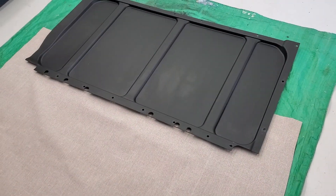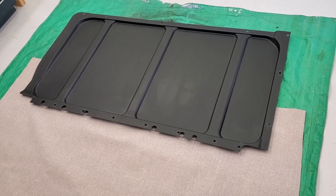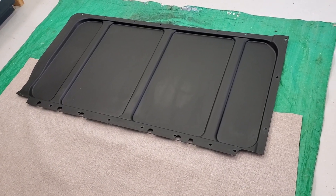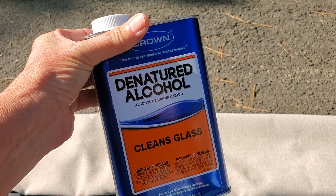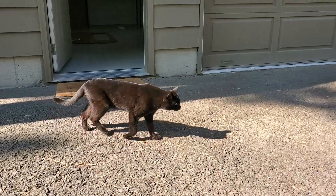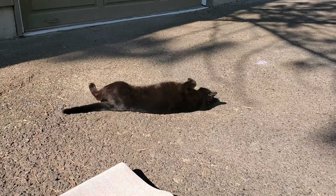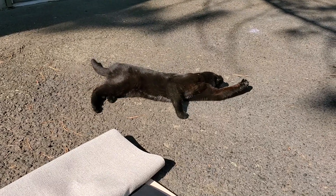So I'm going to try to upholster the panel — the OEM panel that came with the van. I'm not looking forward to this, but I just got to go for it. I did clean the panel with denatured alcohol and I had to clean it again this morning because I left it in the shop, and I won't name names, but somebody walked all over it. So there were some little paw prints on my panel, right Wolfie?